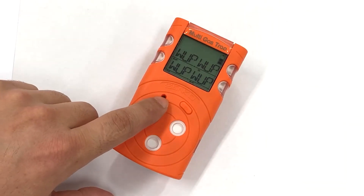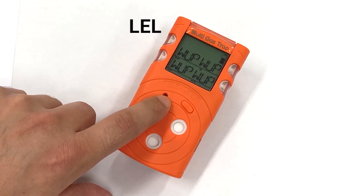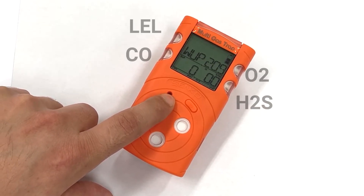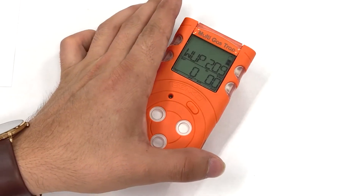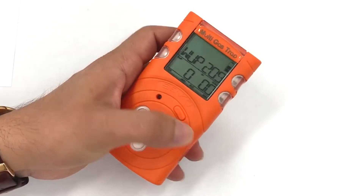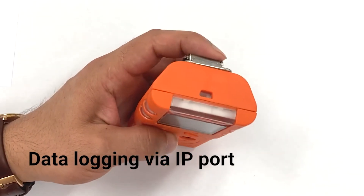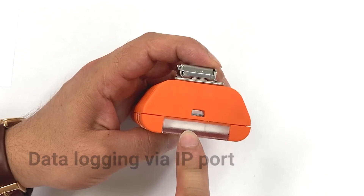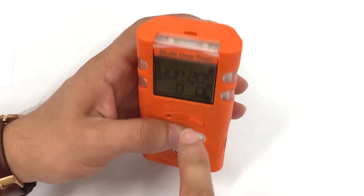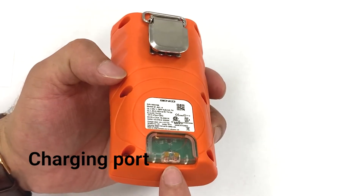As we can see, we have full gas measuring with combustible gases, oxygen, carbon monoxide, and hydrogen sulfide instantaneously. Warning and danger alarms, as well as STEL and TWA alarms, are available. There is a full event history available with the instrument to download data and events via integrated infrared on the top, and full charging capabilities at the bottom.